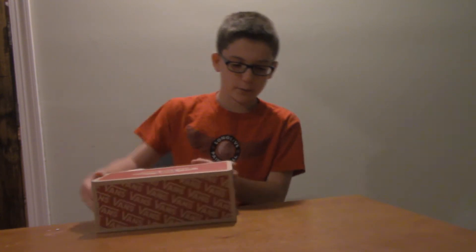Alright guys, today I'm back to another video and we're doing a different type of video. I went shopping today — big thanks to my mom and dad for buying me these things. I got a few things to show you guys. First, I got Vans. They're really nice and I really like them, but let's look at what they look like.